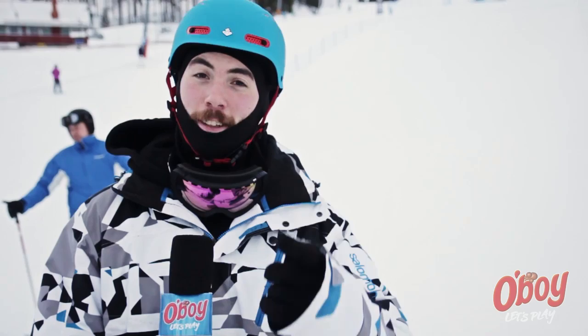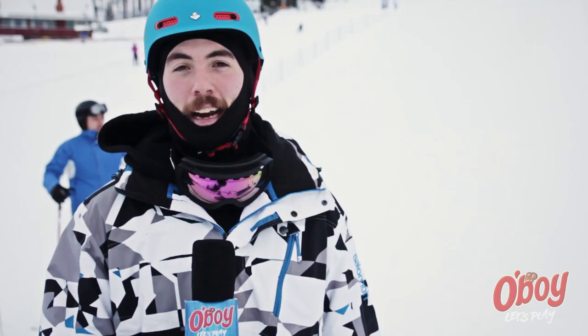And that's everything for this week's Oh Boy Let's Play TV. I hope you liked it, and don't forget to send in your videos to the Oh Boy Facebook page because next week we're gonna be showing one of them. You can also win a GoPro camera, so make sure to post your videos. Peace! I'll see you soon.